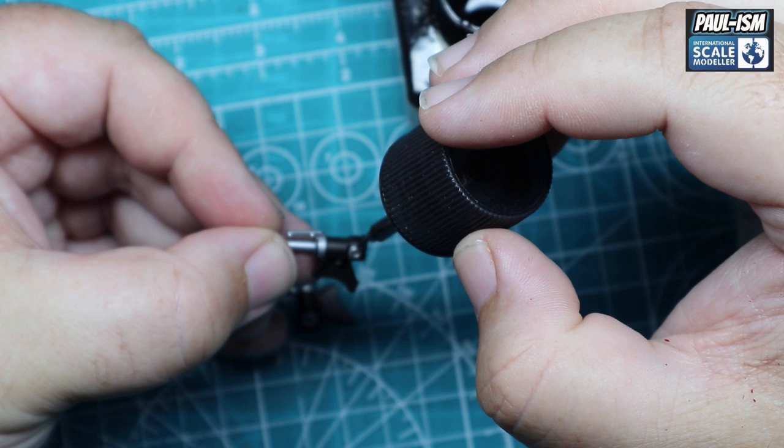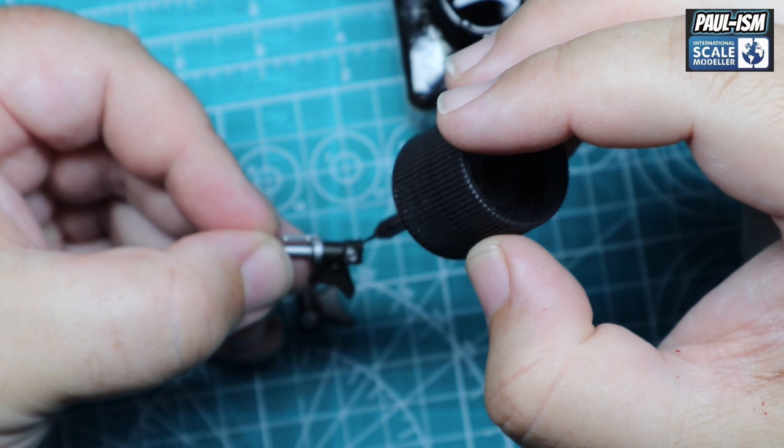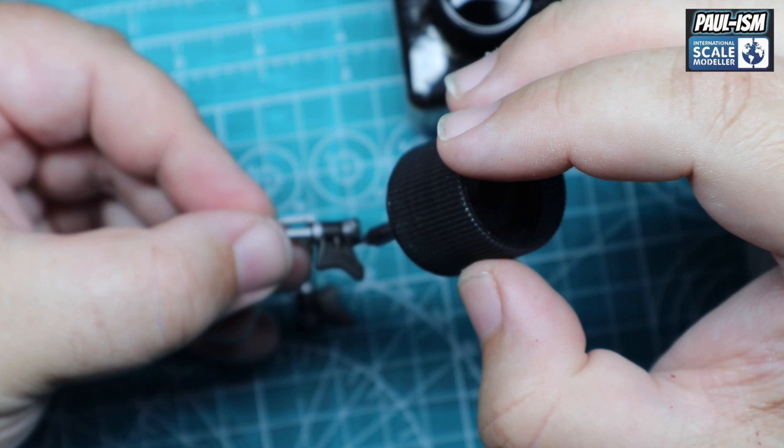We're going to add a wash to some of these parts now. Because I'm zoomed in so far my camera has decided to focus on my hand rather than the part — just squint your eyes and imagine you can see the wash being applied perfectly. The key to using this wash: don't load it up, get as much off the brush as you can on the side of the bottle, thin it a touch, and let the capillary reaction carry it around.